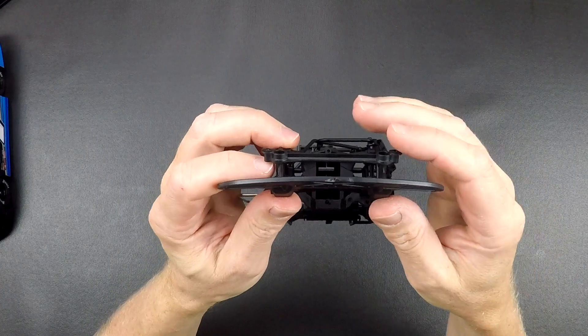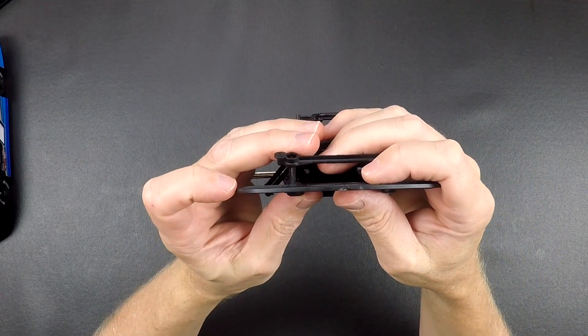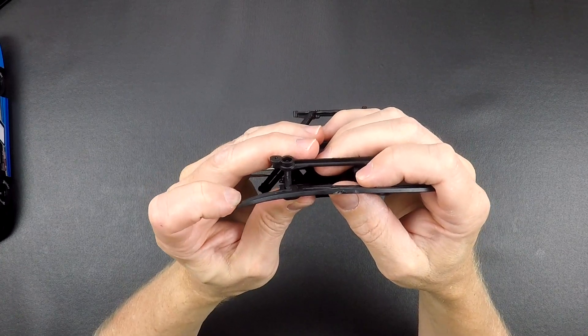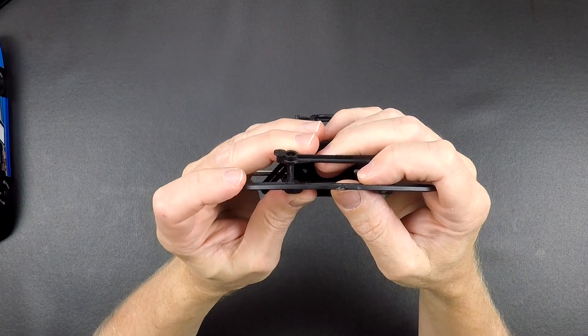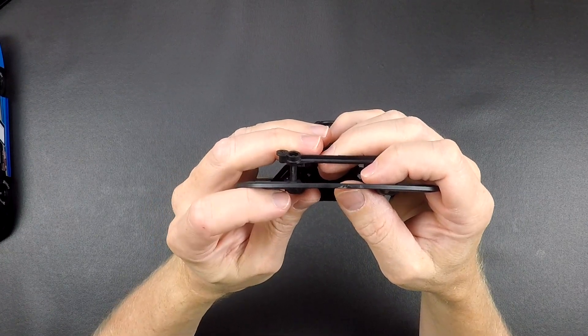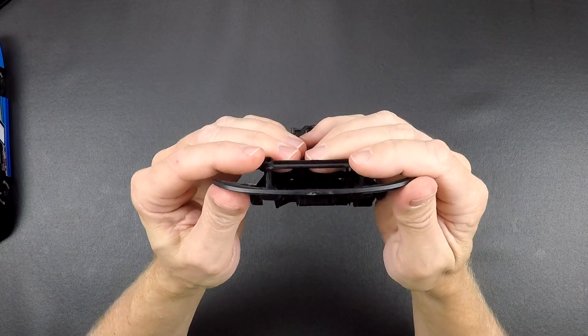This bumper is a little bit flexible — we did that on purpose. When you take some hard shots to the front of the body, this bumper can flex down just a little bit. If this bumper were very rigid, what tends to happen is the body gets folded underneath the bumper and it damages the front of the body. This lets it flex a little bit so it doesn't damage the body as bad.